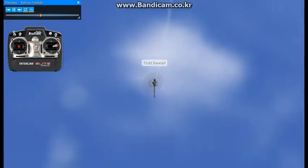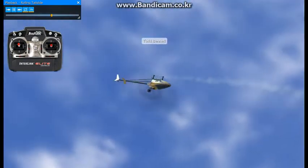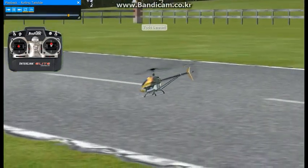As I come out of the tail slide, I'm going to give a little bit of forward elevator and positive collective. Keep in mind that during the rolling tail slides, usually forward elevator will pull you out of that any time, as long as your tail doesn't blow out on you.